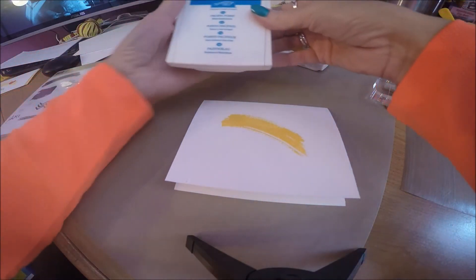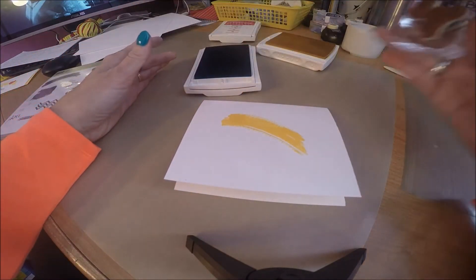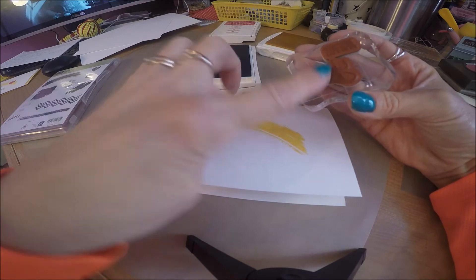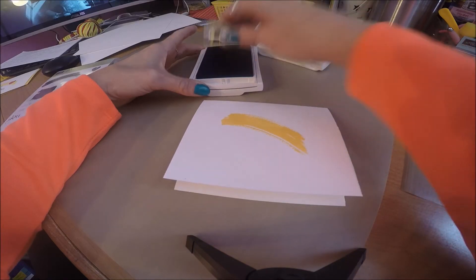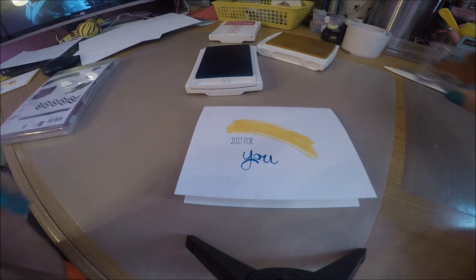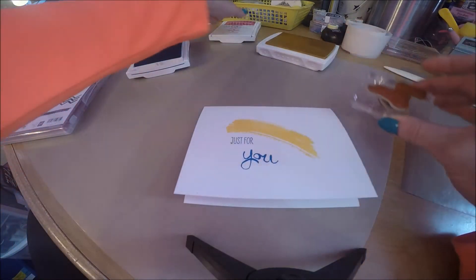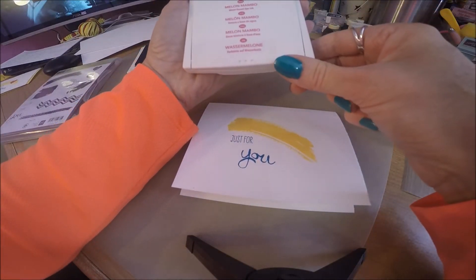Then I'm going to use Pacific Point ink — again, simply open this ink pad and slide it into place. One of the reasons I love these clear stamps is I've taken two stamps, Just For and You, and mounted them both on one block so I can do it as a single-step stamping. If you're going to make multiple cards, this is very, very helpful. I'm going to take this and just place that on my card. I'm using the stamp scrubber — I'll have the link with the materials — to clean my stamps. One side is wet, the other side is dry. You rub it on the wet side, wipe it off on the dry side, and your stamps are good to go. Best thing is just to keep your stamps clean so you never have to worry about a messy stamp.